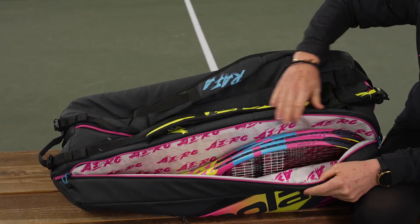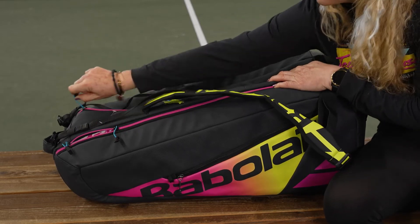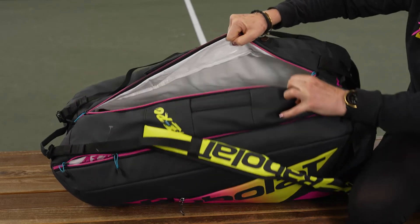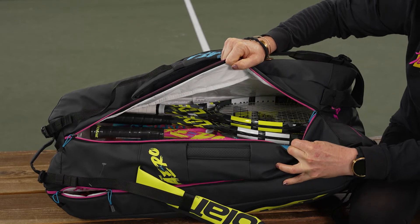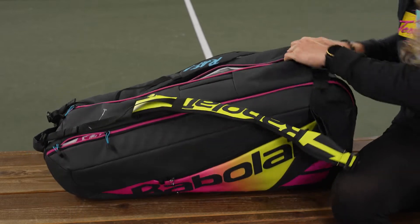If you wanted to, you could probably squeeze one more racket in. The second pocket is going to be the larger of the two, where you can have more rackets plus more gear. You're seeing that shoe tunnel peek out — I'll show you that one in a second.